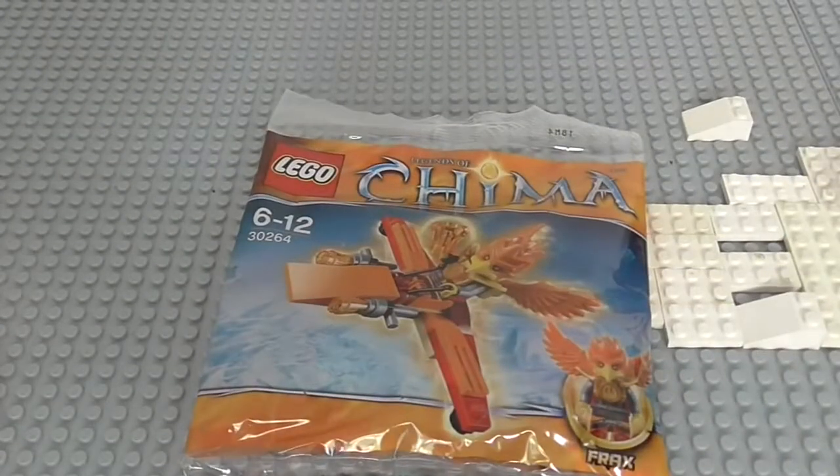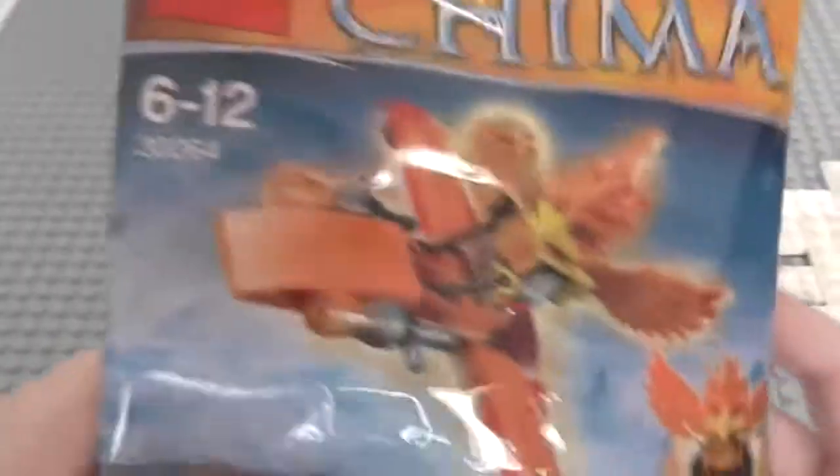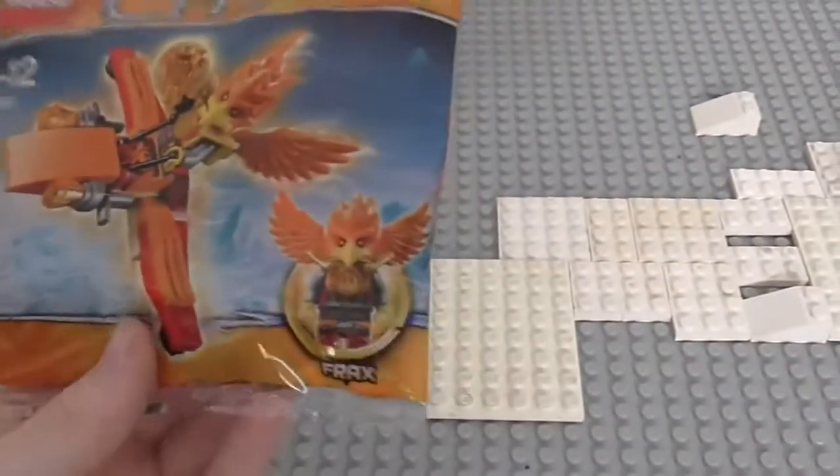Well hello guys, MazeLego123 here. This time we have the Lego Chima Polybag 30264. This is Frax's Phoenix Flyer.